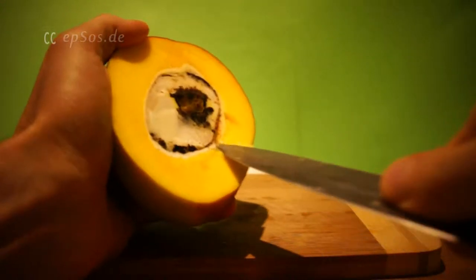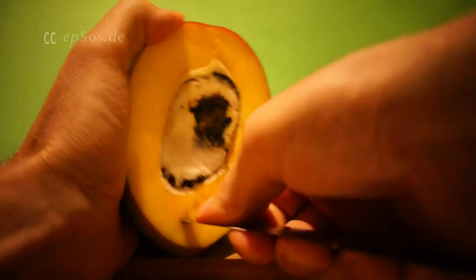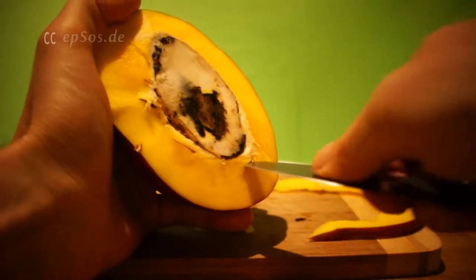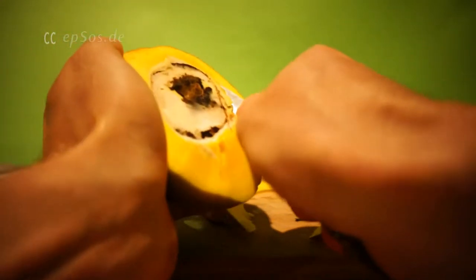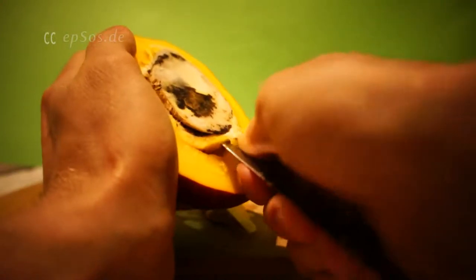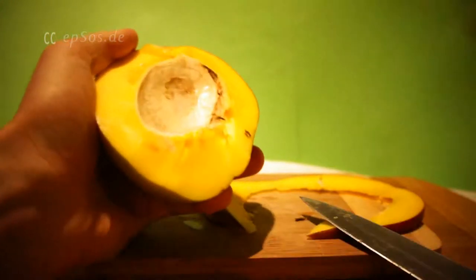Or if the mango is soft, you can use the spoon. You can also use the seed itself. If it's a golden mango, the seed is much, much easier to remove. The regular mango is more difficult. Just wiggle around and then see which side is easier.